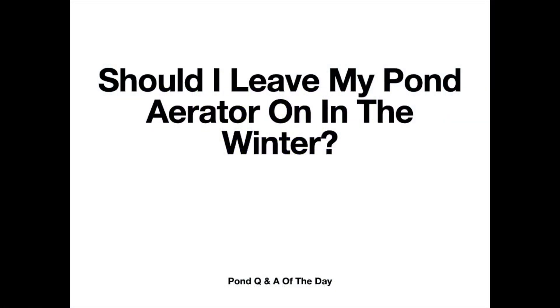Hi, Mark here from AmericanAeration.com with today's pond Q&A of the day. The question today is: should I leave my pond aerator on in the winter?